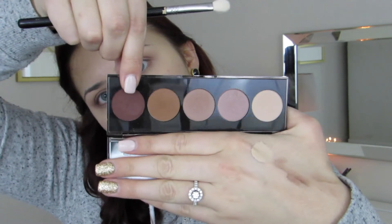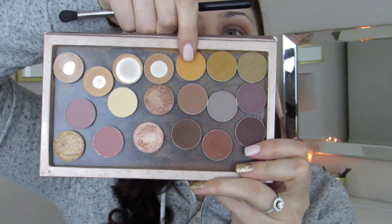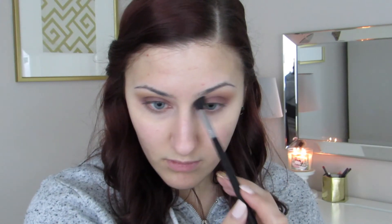Taking the darkest color in the palette, I'm going to put this all over my lid, trying to stay below the crease area. This part can be a little messy and choppy, but if you keep blending it will come together. Then taking the shade Chickadee from Makeup Geek, I'm just going to dust this in my upper crease to make sure everything is nice and blended.